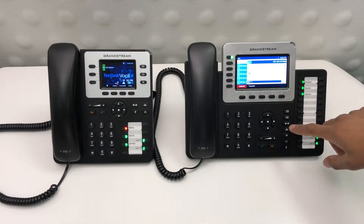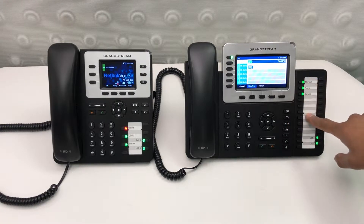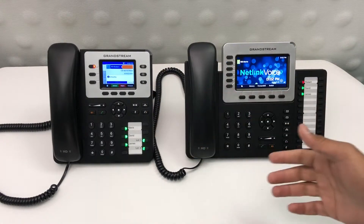To transfer any call, hit the transfer button and simply press the speed dial of the person you'd like to transfer them to. As you can tell, the call went straight from this phone to this phone.